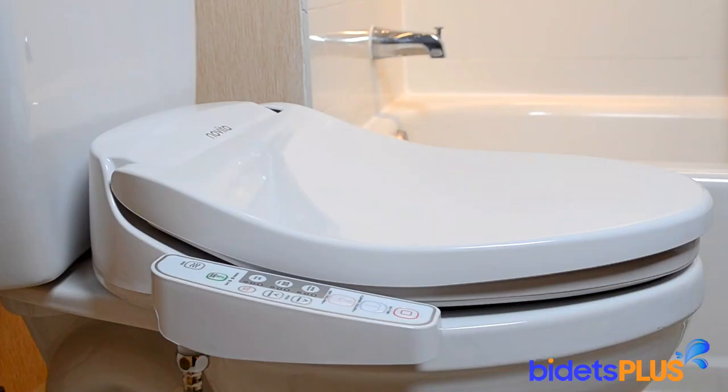Here's a view from the other side. Measuring at just over 5 inches tall at its tallest point in the rear, the Kohler Novita BN330 has one of the slimmest profiles you'll find.